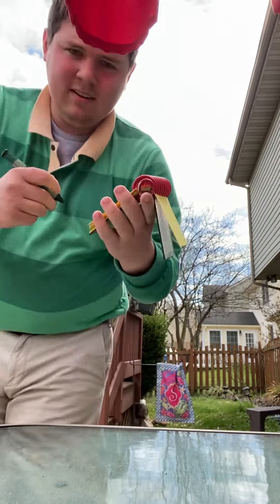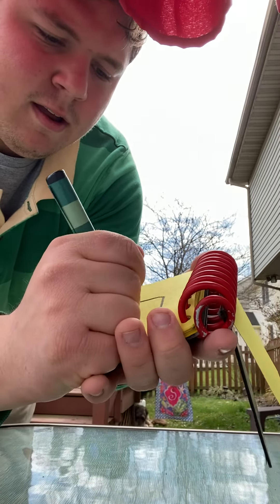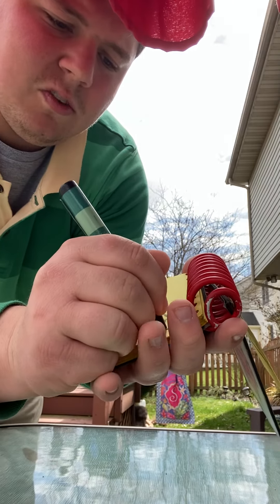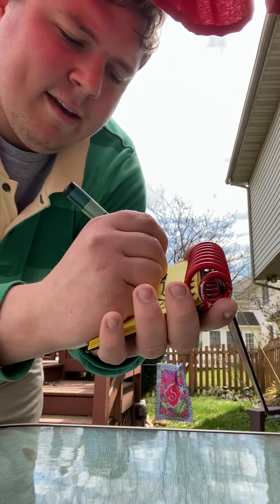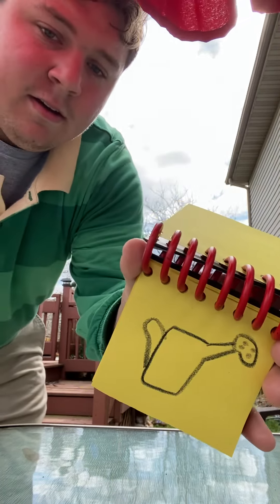Here's a rectangle for the body. Then the spout. The sprinkler on the top that has some dots. And the handle. There. A watering can.